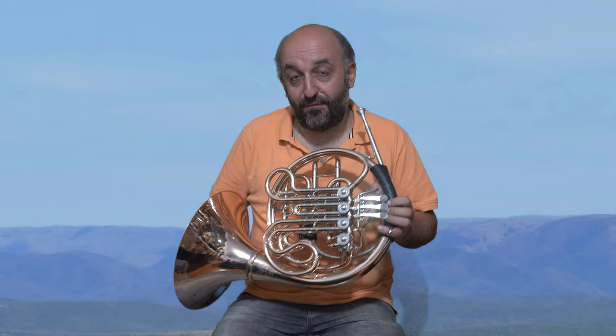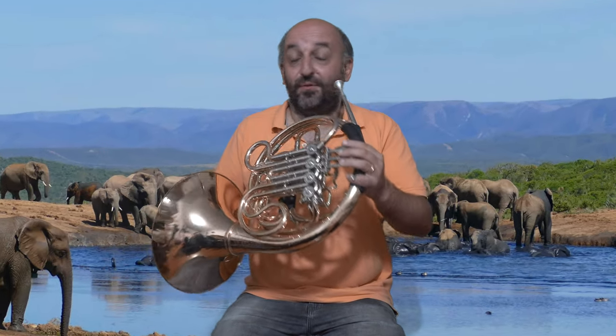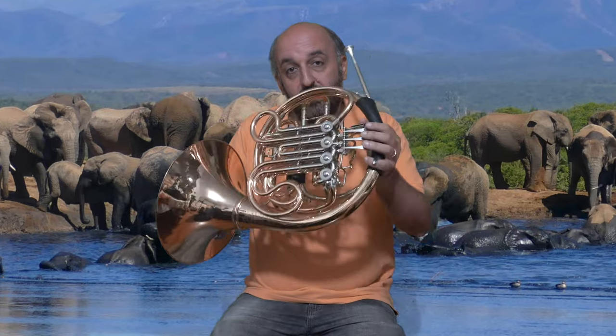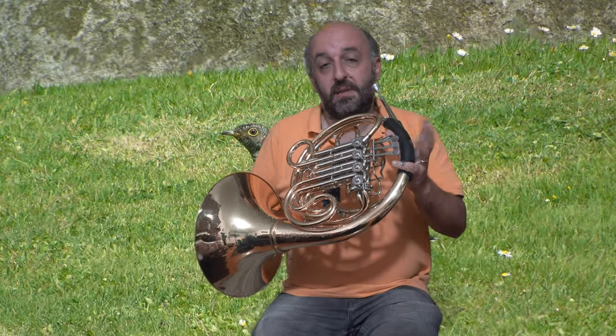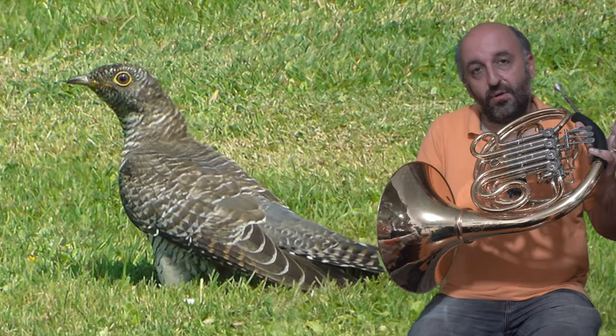You can also find the horn in the savannah. To do the elephant, just pick one overtone series and do a glissando upwards and downwards. It can also be a cucco — for the cucco, just pick two notes. The first note should be really short and the next note in tenuto.